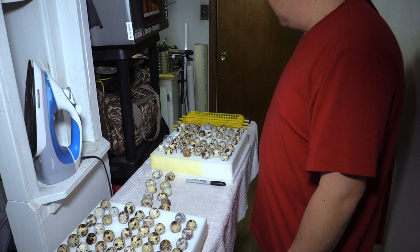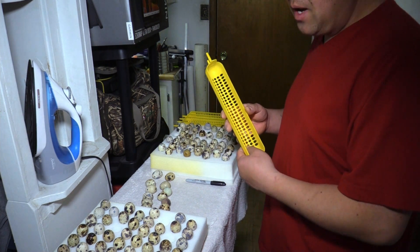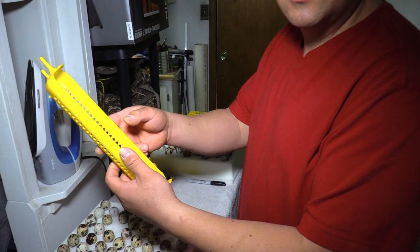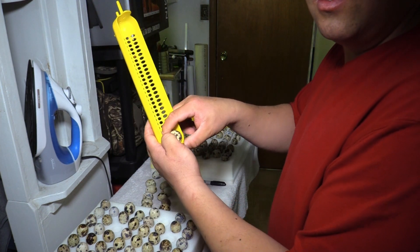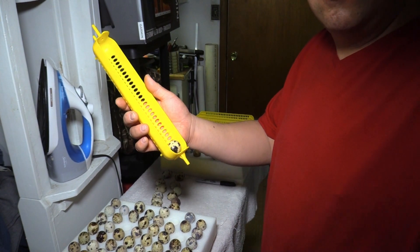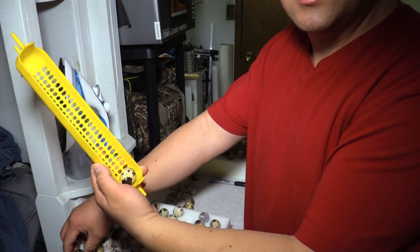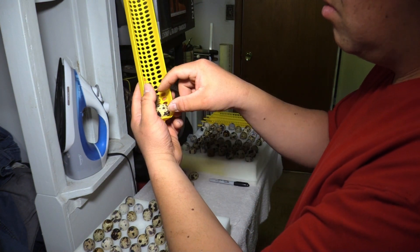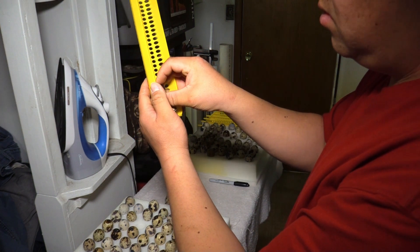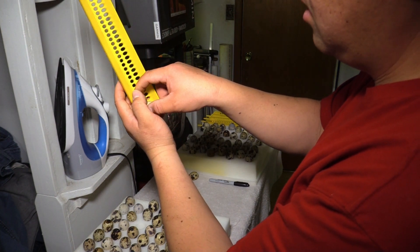Now I'm going to load the eggs into the automatic egg turner. The way I load these up is corner to corner — I place them in diagonally so I can maximize my egg count in the automatic turner. I put them in with the pointy side down. Depending on the size of the egg, going corner to corner keeps the eggs secure and maximizes how many fit.